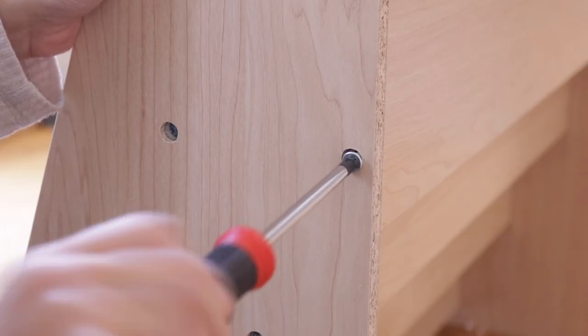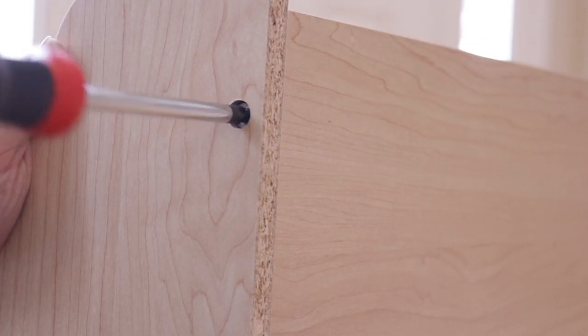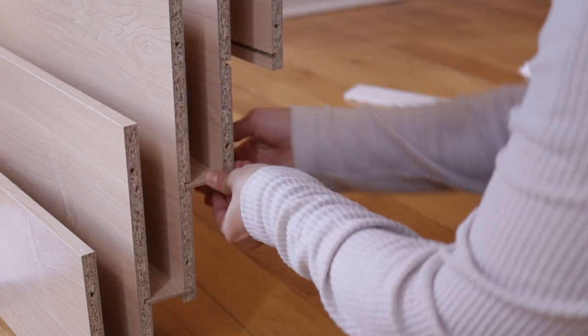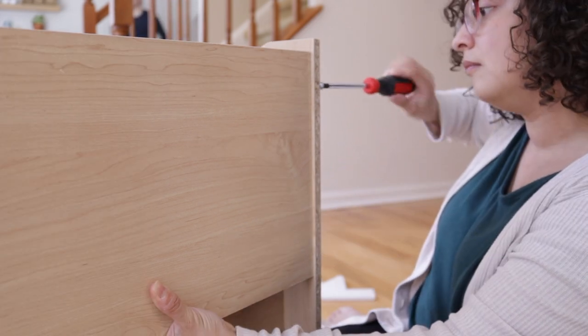About halfway through the process I realized that some of my boards were backwards so I had to unscrew and redo some of the project, but essentially if I had done it correctly it probably would have taken me about 20 minutes to complete. It was really simple to put together. One of the things I absolutely love about it is that it's really sturdy — surprisingly sturdy for a piece of furniture not made out of real wood. I think it's melamine, but it seems sturdy enough to hold up over time, especially with very busy and excitable children like mine.